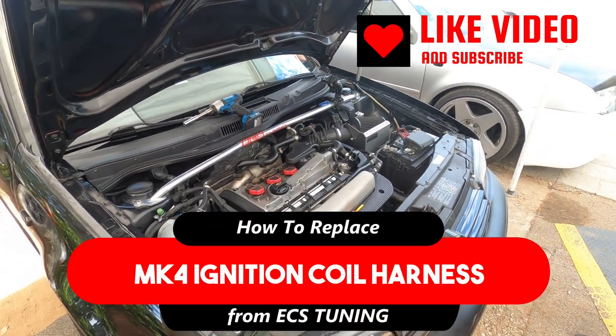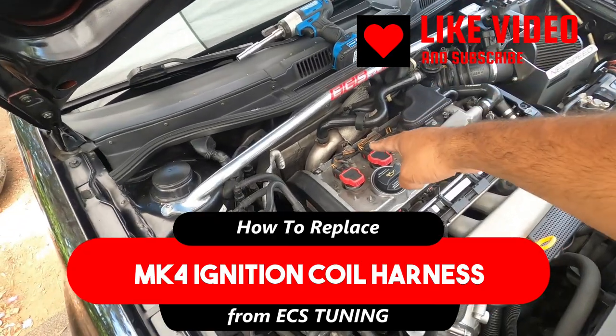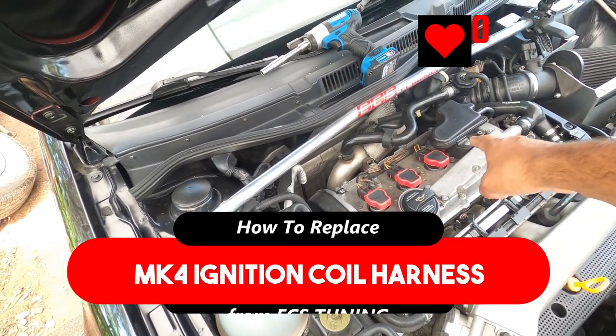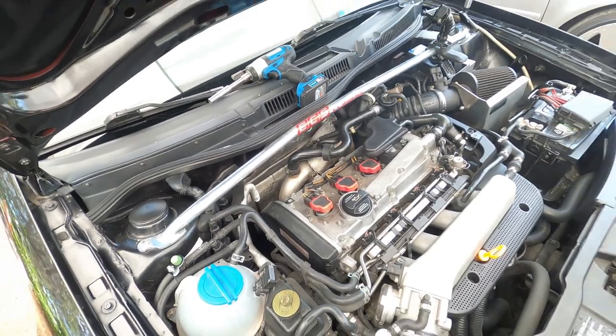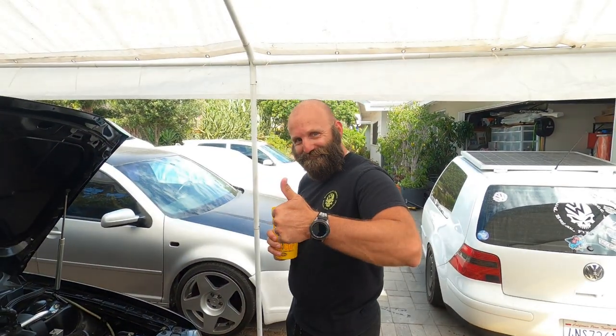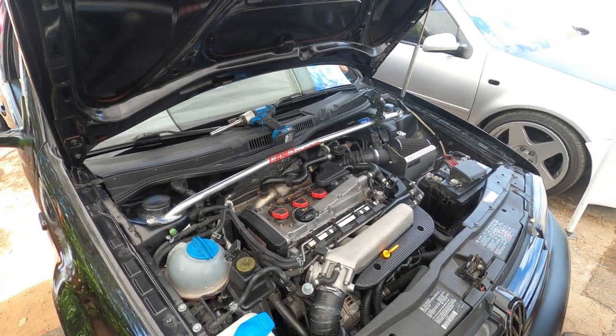Alright everybody, Peachy House Garage here. On today's episode we're going to learn how to replace your coil pack harness and upgrade it to the ECS Tuning coil harness. We got Rob right here and we're going to be doing this today, so let's get to work.